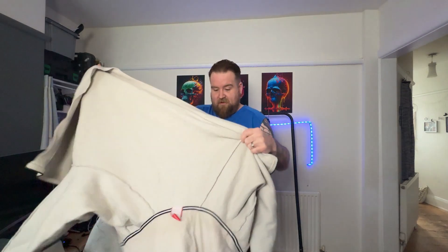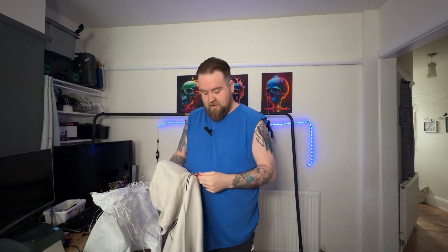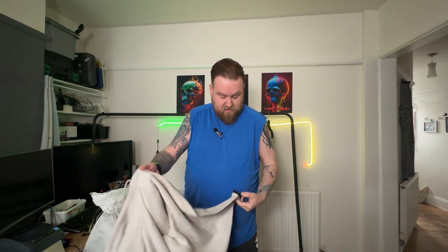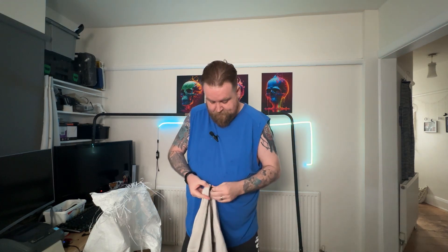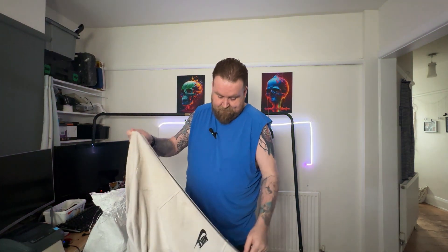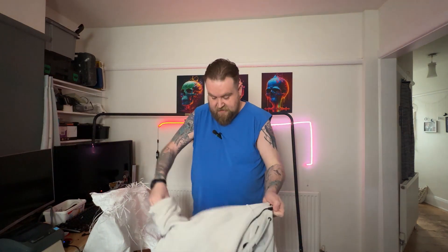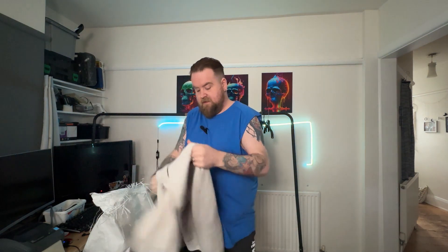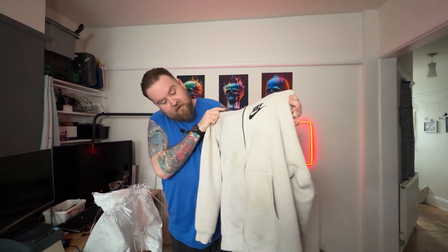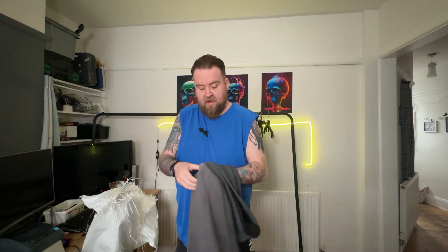Another Nike hoodie — it's unzipped, which makes me think the zip may not work, but no, the zip's there and it works. It does have a few marks down mainly the sleeve. I think these are stains that probably won't come out — looks like sort of grease or oil.